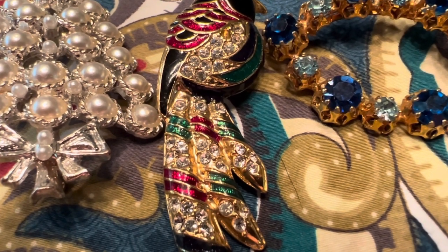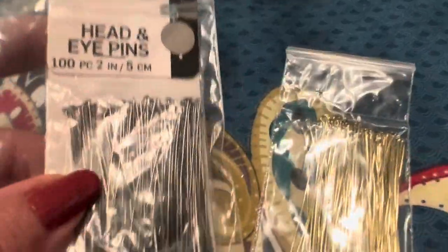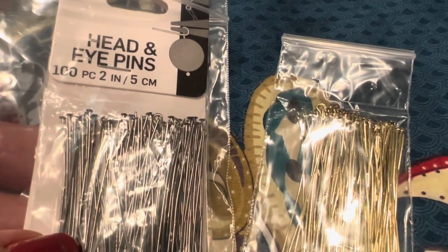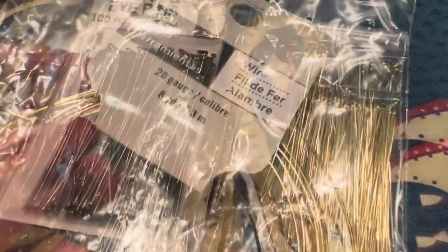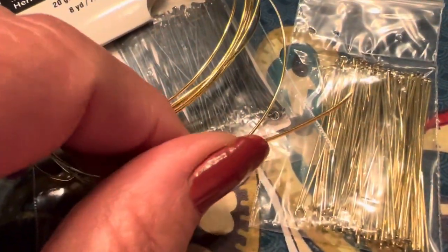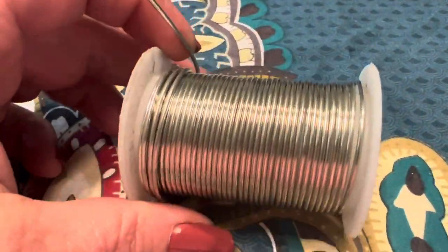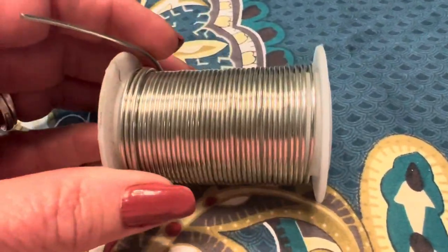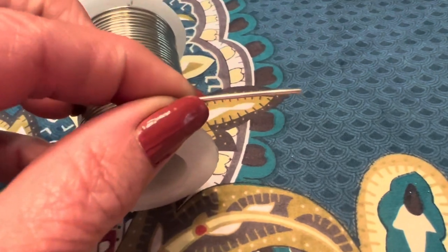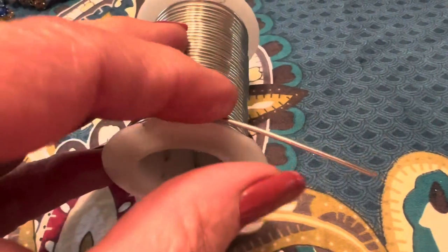Brooches that have that type of mechanism for holding the pin — those are the kind of brooches this repair will work on. These are the supplies I'm going to use; you can get these in any store that sells crafting supplies for jewelry. These are head and eye pins. You can also use jewelry wire — I'm not going to use the 20 gauge wire today because it's not very stiff; it wouldn't be stiff enough to hold up for a pin. This other type is a much heavier gauge and is the perfect gauge for replacing the pins.